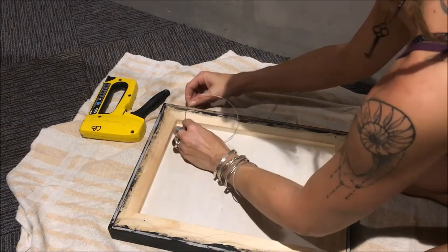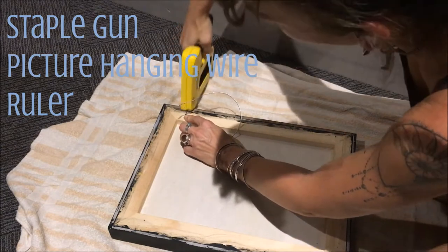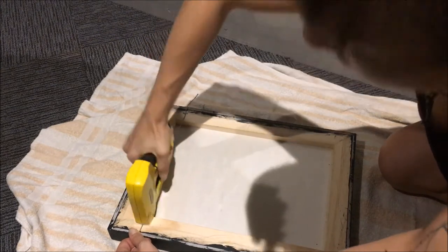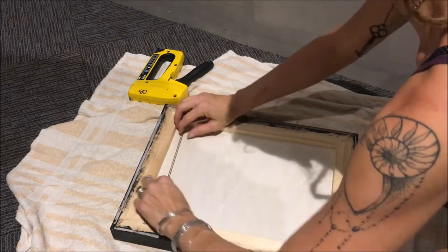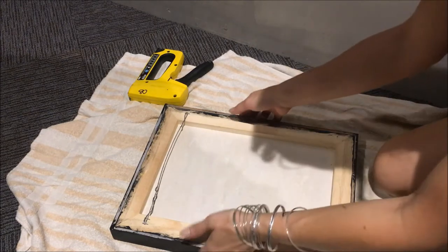Since I like to leave at least one thing to last minute, I'll show you real quick how I'm hanging some of these. You can make a little mark about two or three inches from the top of your painting and then just use a staple gun to do two quick perpendicular staples with some nice hanging wire — and bam. As long as it's a pretty light or small painting, you are good to go.